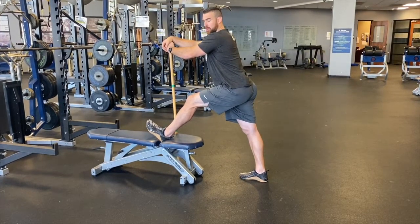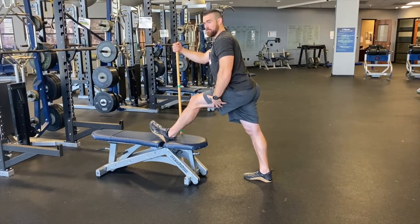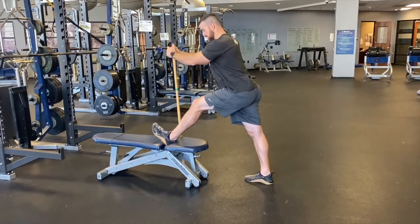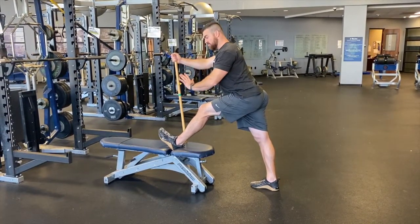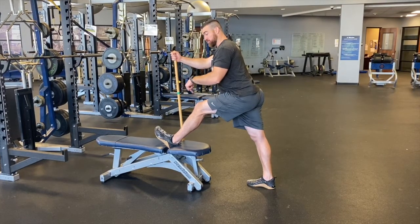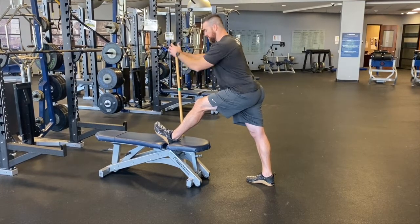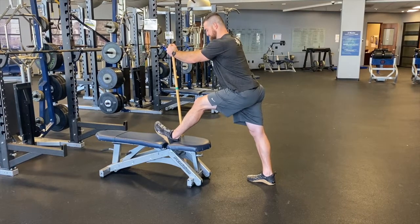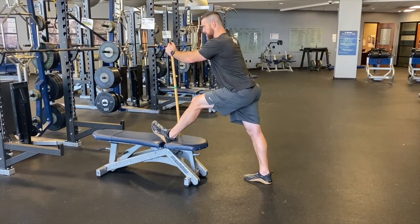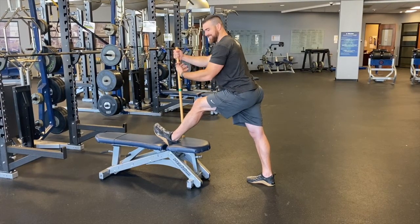Once I've hit that two-minute mark, I know I've gained as much range of motion passively — just by stretching — as I can. Now's where I start making my money. We're going to do a PAILs, which stands for progressive angular isometric loading. I'm going to take my foot and from this maximum length position, I'm going to isometrically push — meaning I push as hard as I can but there is no movement — into the bench. Try to push the bench down and pull it to you. I'm going to start at about 10% and ramp up after 10 to 15 seconds to 30%, then up to 50%. At 50%, I should be feeling a pretty good pull on that hamstring and might even start shaking a little.